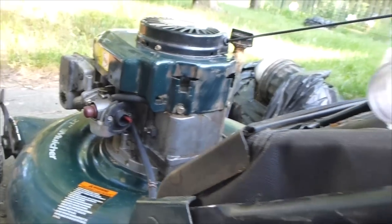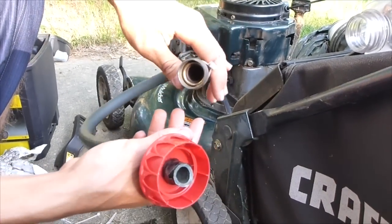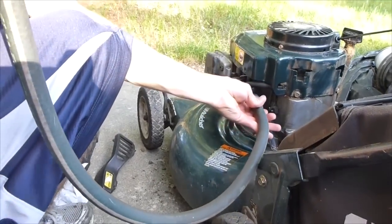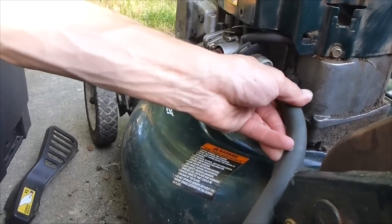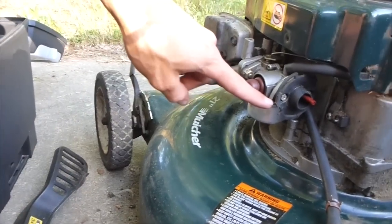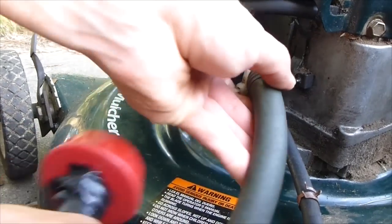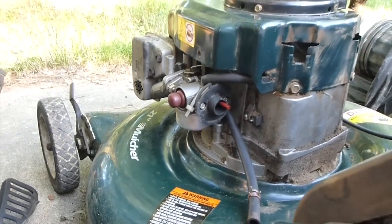What I've got down here is a hose — just an old garden hose that we're going to throw out, and I cut it off. This end is going to fit right over the intake hole just like that. It fits very nicely and I put a zip tie here and a zip tie here.